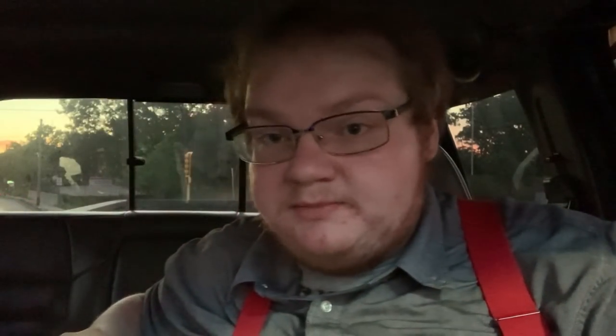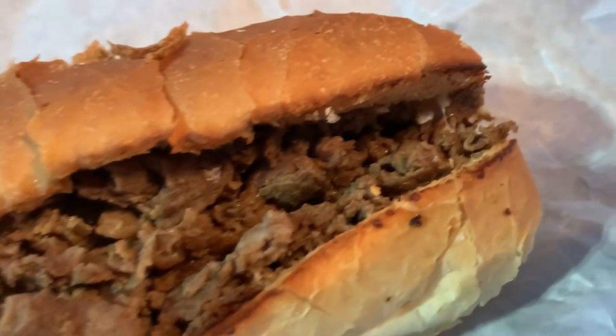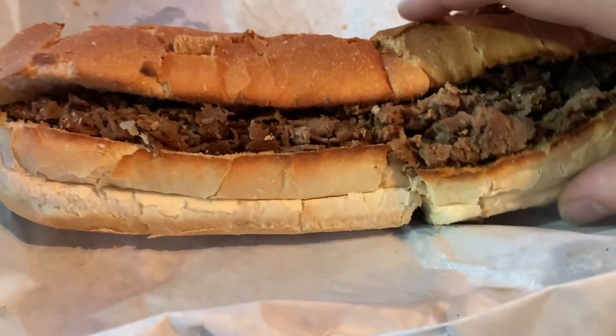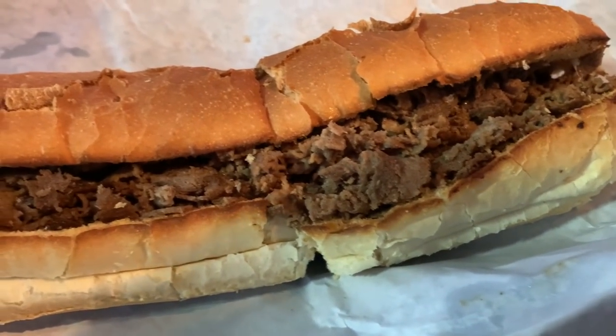So we got a large steak and cheese with extra cheese, no drink — probably going to regret that. The smells coming off of this steak and cheese are very good. Toasted bread. There's a lot of meat in this. A lot of meat. Looks real good. Not too sure how much cheese is on it. It doesn't look too greasy — there's a little bit of grease, but that's expected.